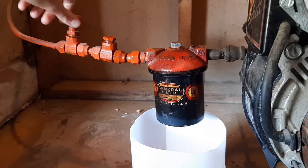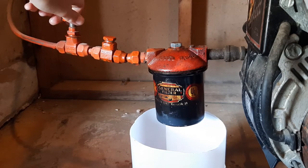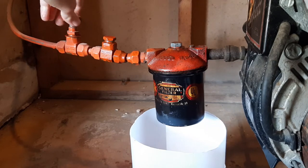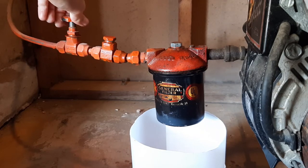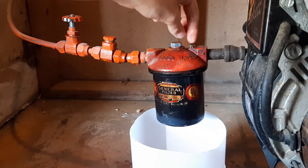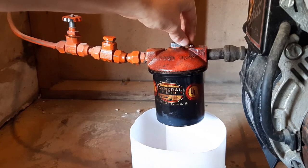Let's turn this back on and see if it worked. Just check for any leaks. Turn that vent bolt a little bit just to let some fuel oil fill that bowl.